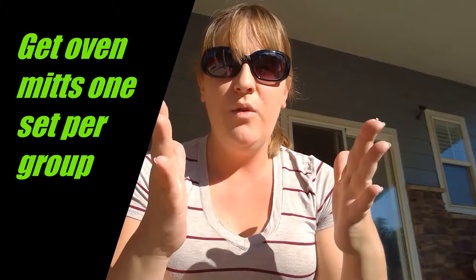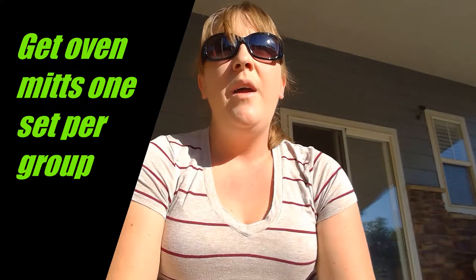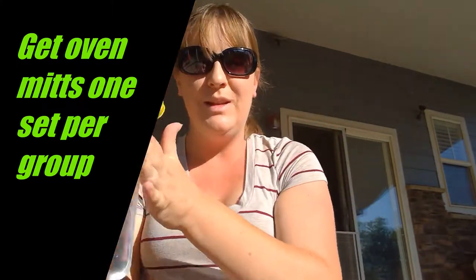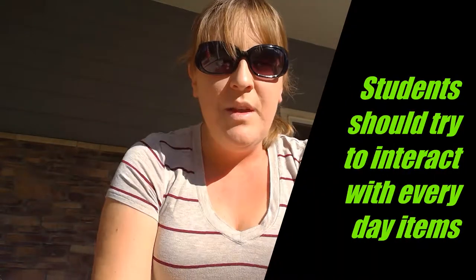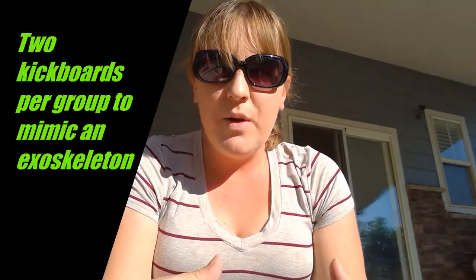Additionally, you would be buying oven mitts — at least two pairs so you have one on each hand per group. I always have about six groups of four to five students. They'd be wearing those oven mitts and trying to interact with things, picking them up — maybe have them drink from their own water bottles or use random classroom items, now as a bug.